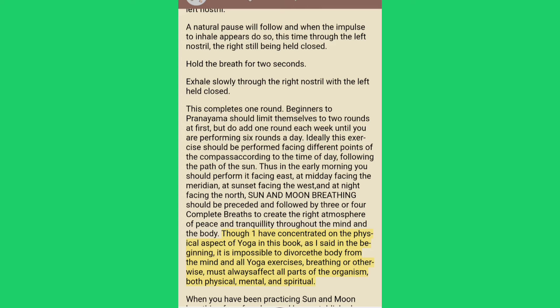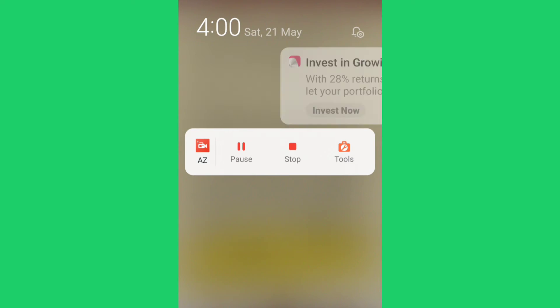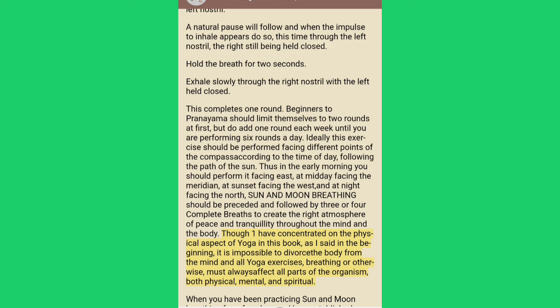Though I have concentrated on the physical aspect of yoga in this book, as I said in the beginning, it is impossible to divorce the body from the mind, and all yoga exercises — breathing or otherwise — must always affect all parts of the organism, both physical, mental and spiritual.